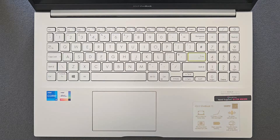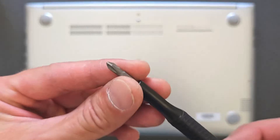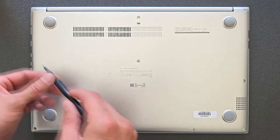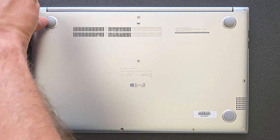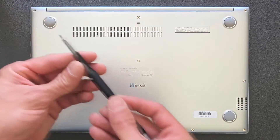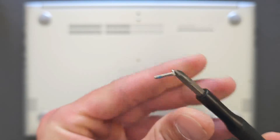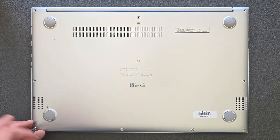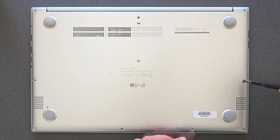First things first, you need a standard Philips screwdriver like I have here. I'll leave a link in the description so you can go and purchase one — it comes with 57 different bits so it'll be useful in other situations as well. When removing screws from this laptop, some of them are different lengths, so keep them separate and remember where you took them out so you won't damage your laptop when putting them back in.